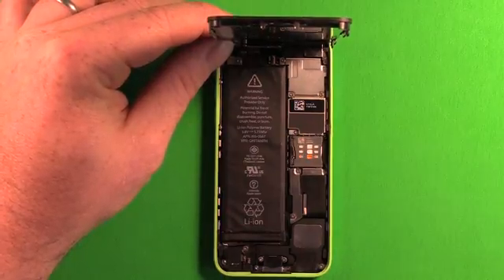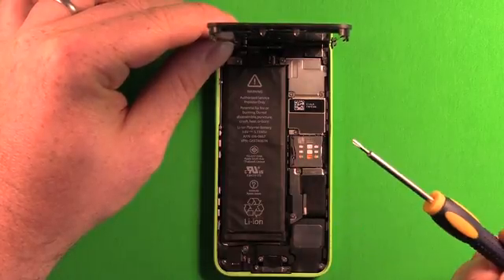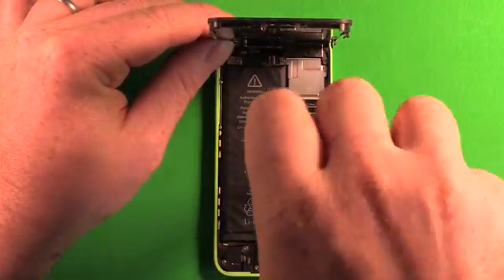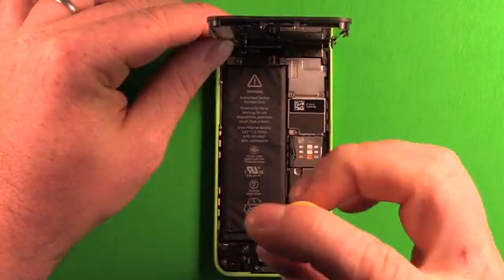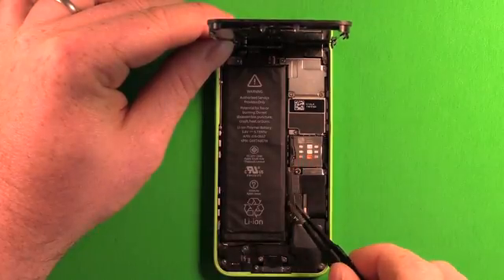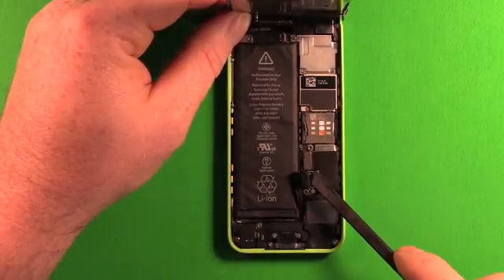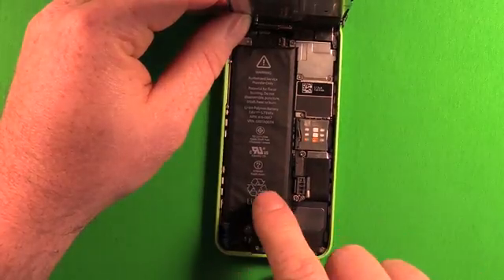While still holding the screen at 90 degrees, we need to disconnect the battery. Use the Phillips screwdriver and remove these two screws. These screws are the same size so you don't have to worry about getting them mixed up. Use the tweezers to remove the shield, then use a plastic pry tool and carefully pry up on the battery connector to disconnect it, getting the connector out of the way.